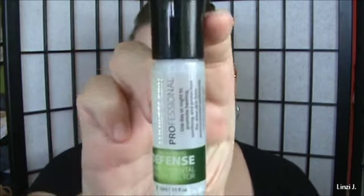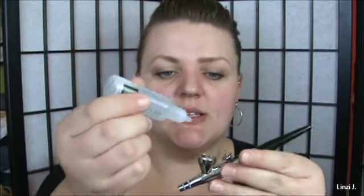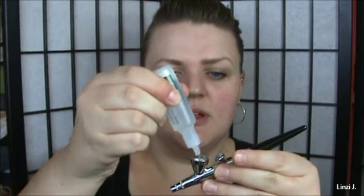To get started, begin with fresh clean skin — nothing on my skin at all. I'm going to start with the Defense for air pollution and environmental pollution; it really protects your skin. I'll take the stylus, drop about six drops into the little well, turn on the machine, and swirl all around your face and down your neck and chest.